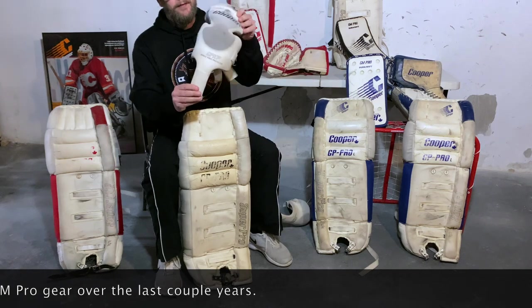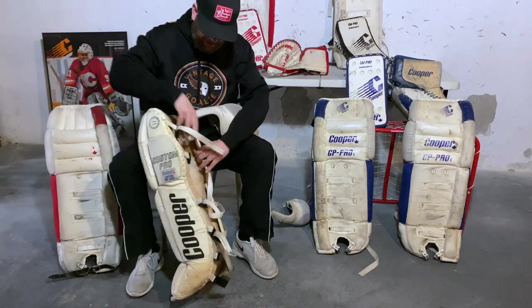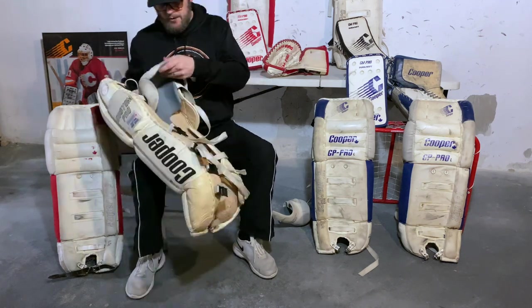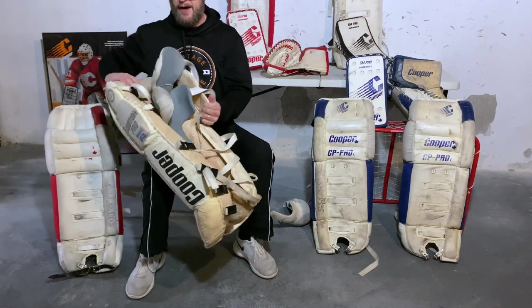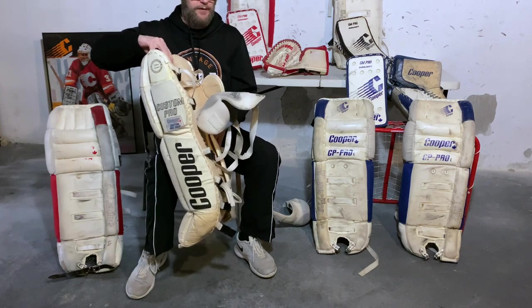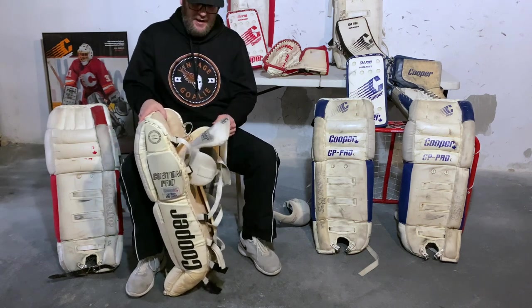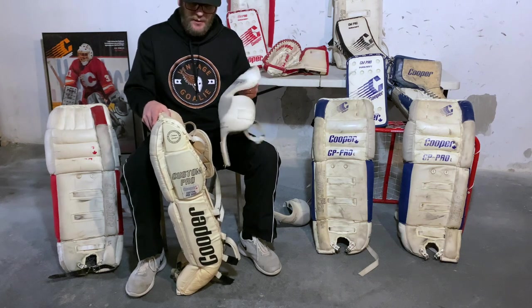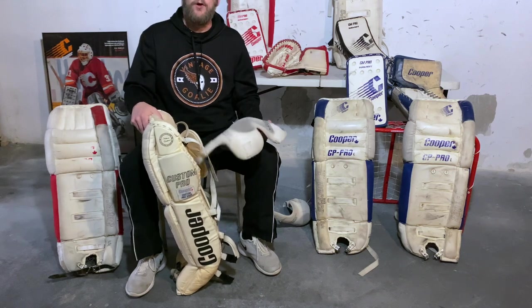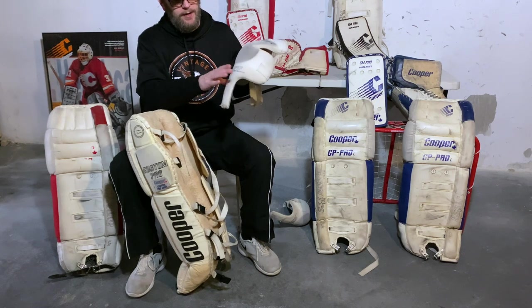Another cool feature is that these pads included a knee and thigh protector with a tab on the bottom with velcro, and on the inside of the leg channel there's a matching velcro patch, so the knee pad would attach and become essentially a knee cradle. This allowed for less rotation of the pad. I do find they don't stick very well during gameplay and come loose — maybe because the velcro is 30-plus years old. The GPKP has this tab; the GPX is the same knee pad without it.